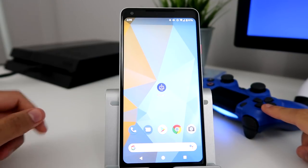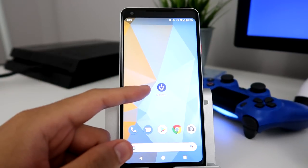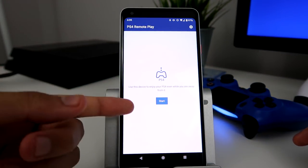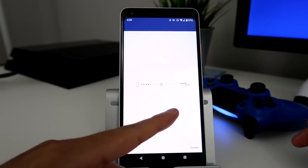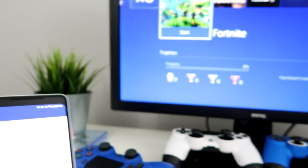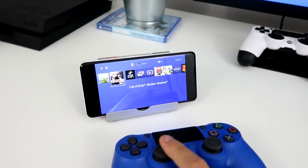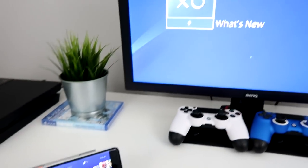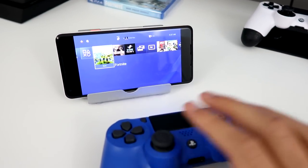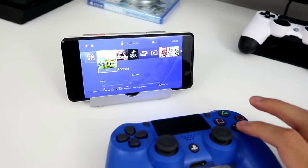Once we pair the controller, we're going to need one app — it's called PS4 Remote Play. Just search it, it's free. I'm going to open it and press Start, and it's going to start finding my PS4, which is on right now. It found it — you can see it's moving where I'm going and showing the exact same thing on my monitor.